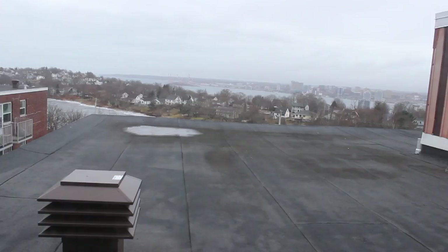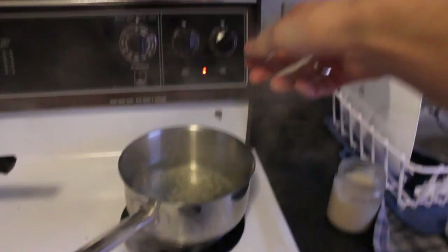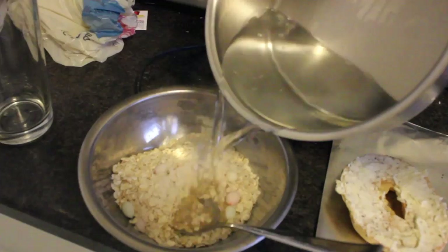So apparently it's supposed to storm pretty bad today. It really looks bad out there. That was a good breakfast.